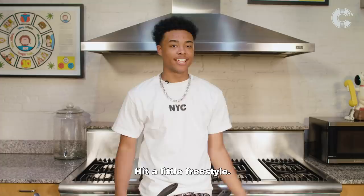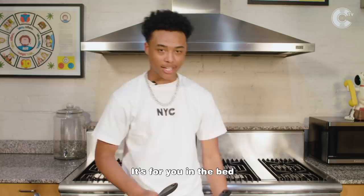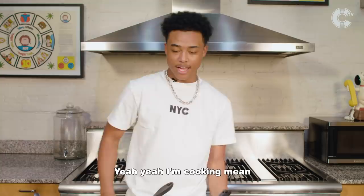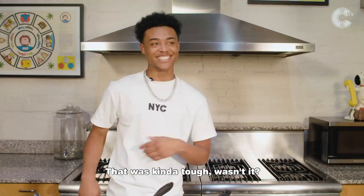Hit a little freestyle. I'm cooking eggs, it's for you in the bag, cause you been on my head, phone ringing in the bag. I got it in the bag. That fly really making me mad. Coming up in my scene, yeah, I'm cooking me. I rap, but I also sing.